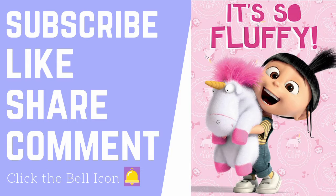Thank you for watching. Subscribe, like, share, comment, and click the bell icon to get notified whenever I post a new video. Thank you.